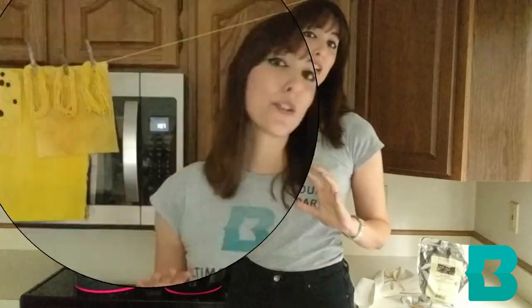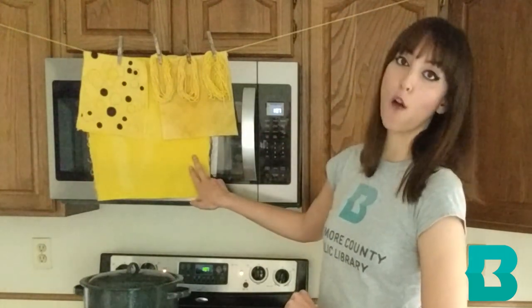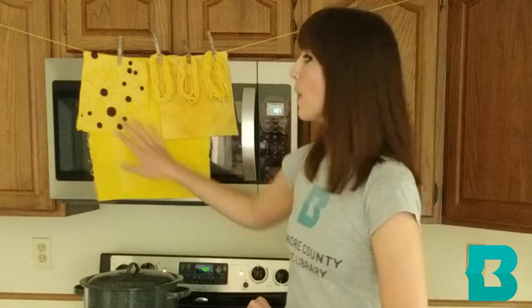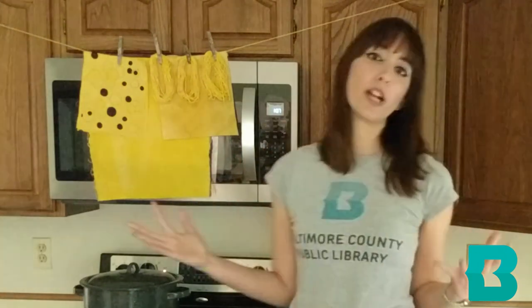Once you've done that, voila — you have your turmeric dyed fabric all ready to use. Right here I have some pieces of fabric that I have already dyed: some cotton muslin, some felt, and some cotton yarn. Depending on the fabric, you're going to get a rich yellow color to a mustard color — all beautiful variations.